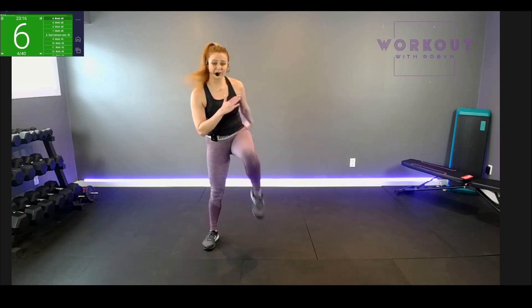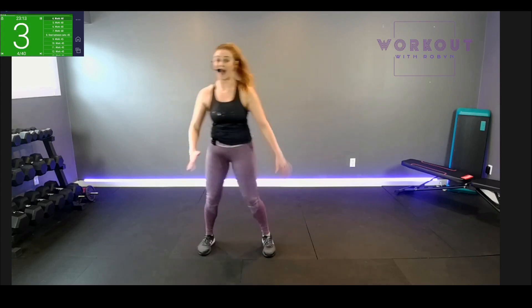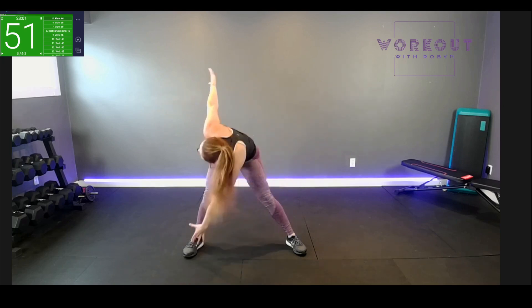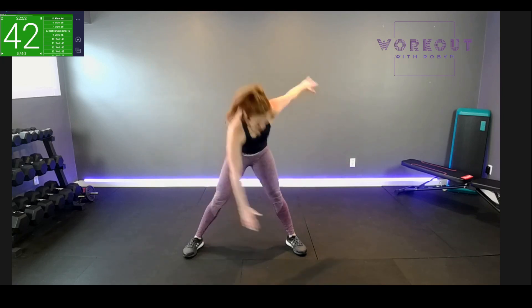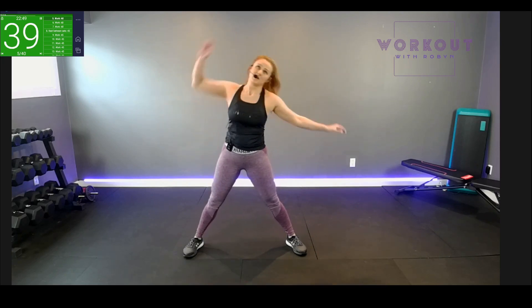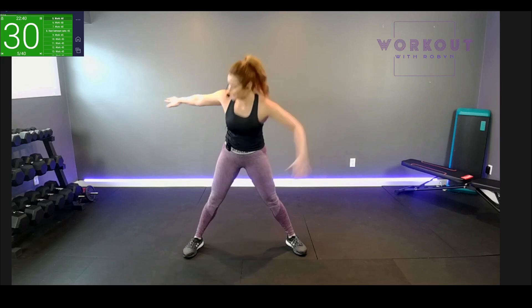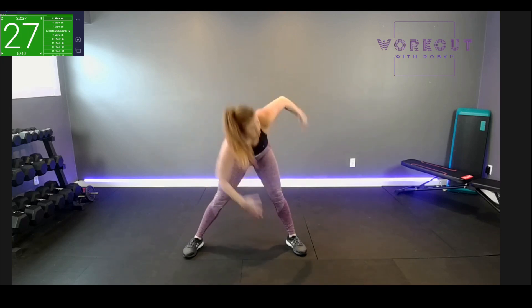Next move will be starfish — reach for our toes, reach overhead. Wide starfish stance, straight legs. I'm going to reach down, reach down, overhead — that up and down motion. It keeps your heart rate really high, keeps it cardio. Reach — making this a full body experience, head, shoulders, knees and toes. Core is tight — keep that engaged. That's your reach pulling down. 30 seconds.